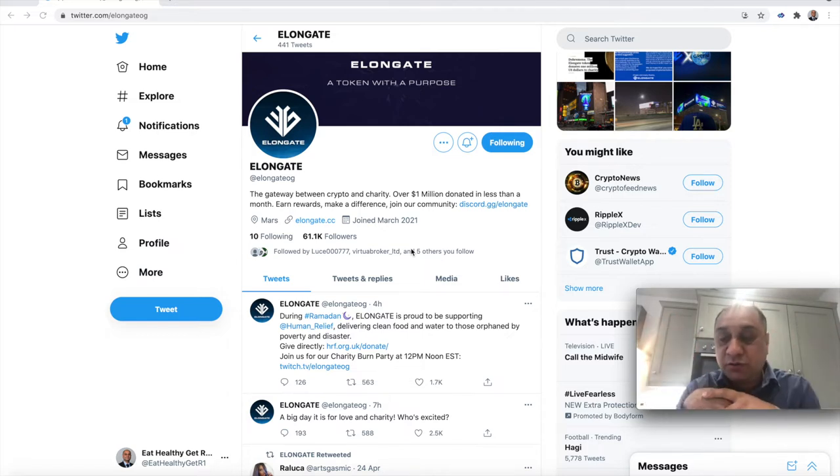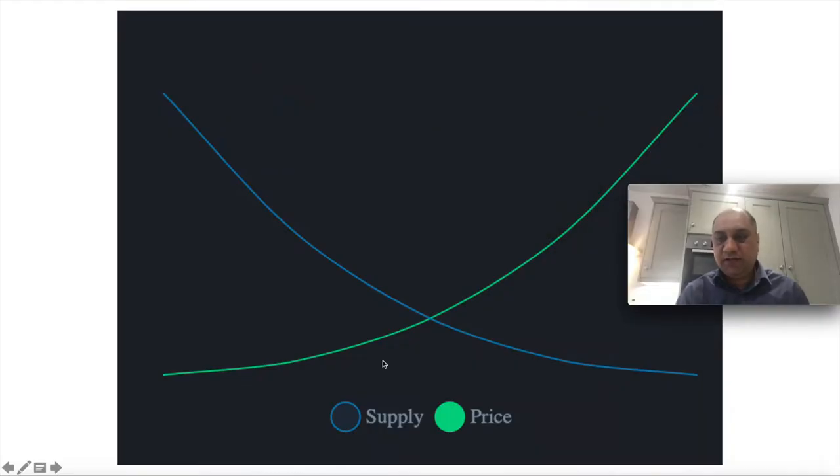Money-wise, the tokenomics is absolutely sensational. Elongate probably borrowed the idea from SafeMoon, which is absolutely fine, but I think they have also bettered it. So how does the deflationary tokenomics work? In blue you have the supply, and in green you have the price. Because every single time anyone makes a trade they burn a proportion of tokens, the supply is going to keep decreasing. And a proportion of that supply is going to be redistributed to you. Once the supply decreases, there is a scarcity of the resource, so the price increases.